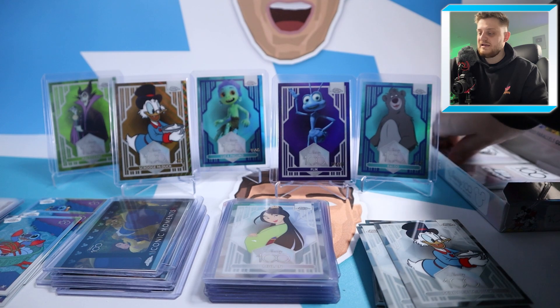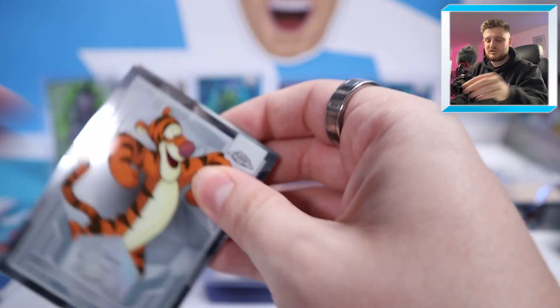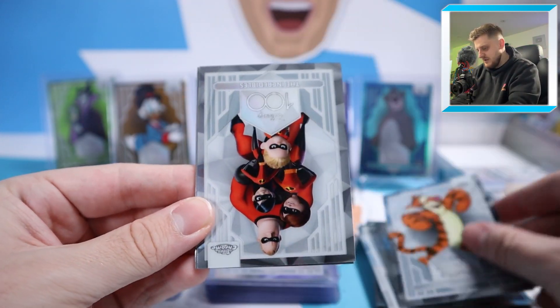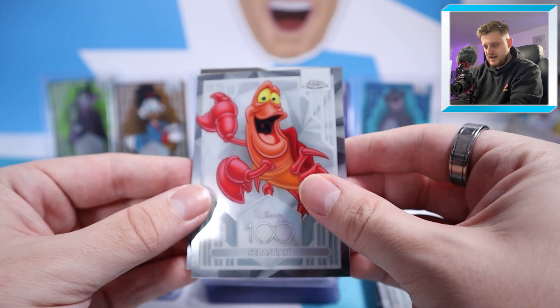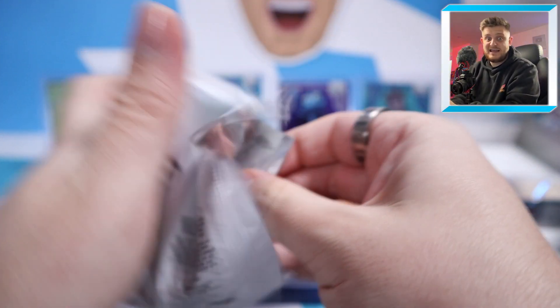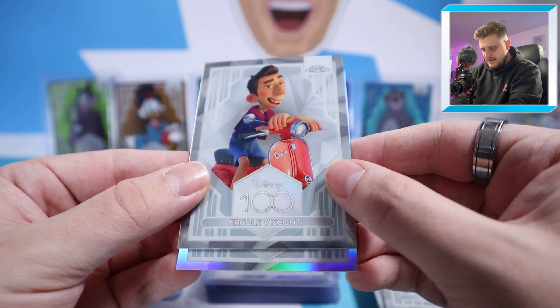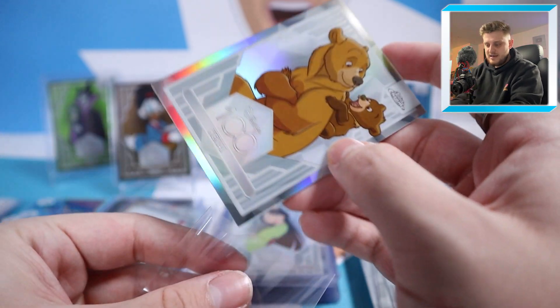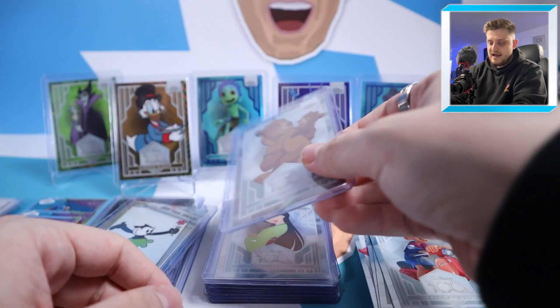That Scrooge McDuck out of 50 is definitely the nicest card of the video. We've got Tigger, the Incredibles — the full family in one picture — Sebastian, and Hortensia. Two packs to go of this video — will there be something crazy? We've got Pocahontas, Captain Hook, a card from Luca, and a Kenai Refractor at the back. I don't know what film Kenai is from, sadly — a bit novice-y from me.